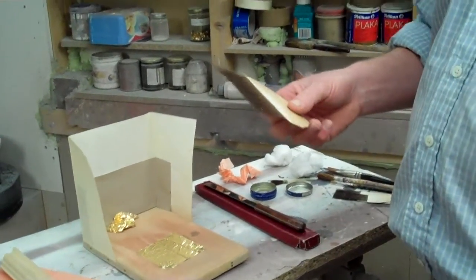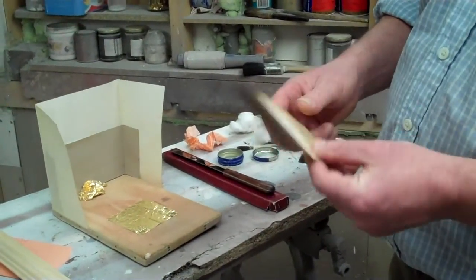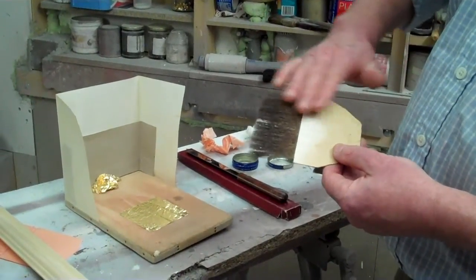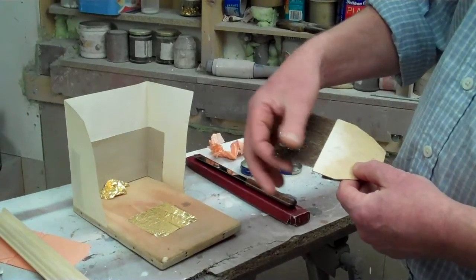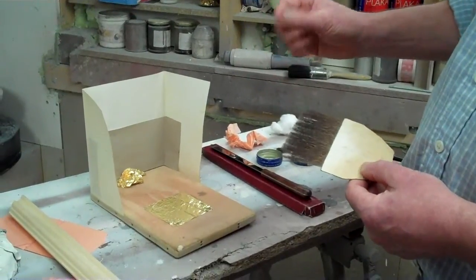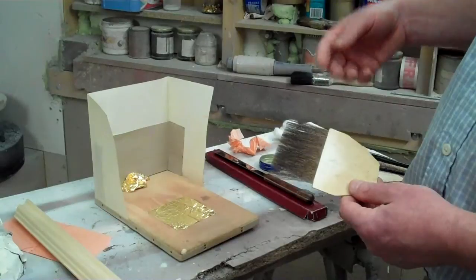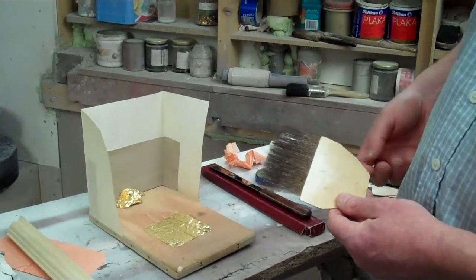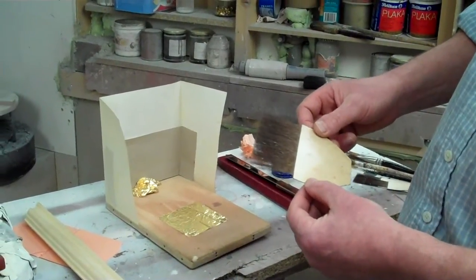In a lot of gilding videos, you might see people rubbing the tips in their hair. This is called greasing the tip — putting a very small amount of oils on the squirrel hairs so that the gold sticks to them, but doesn't stick too much. The grease in your hair does that trick for some people, but I obviously wash my hair too often because it doesn't work for me.